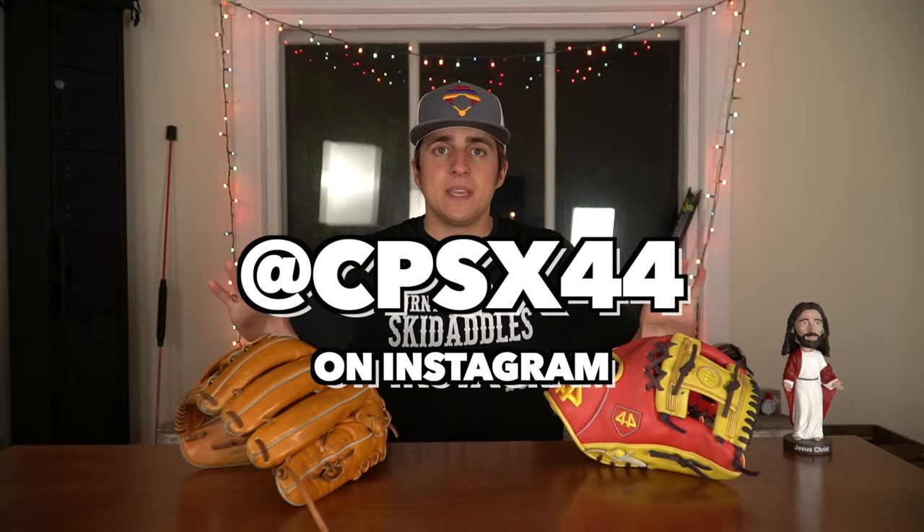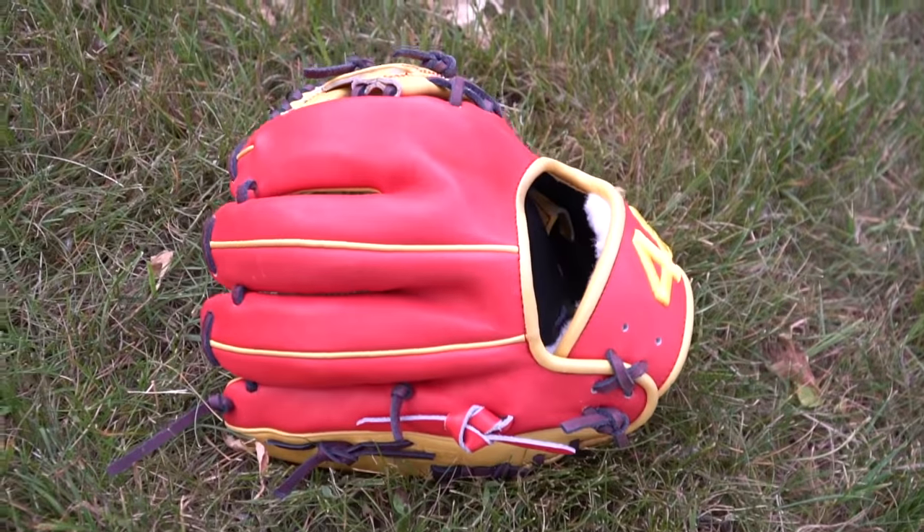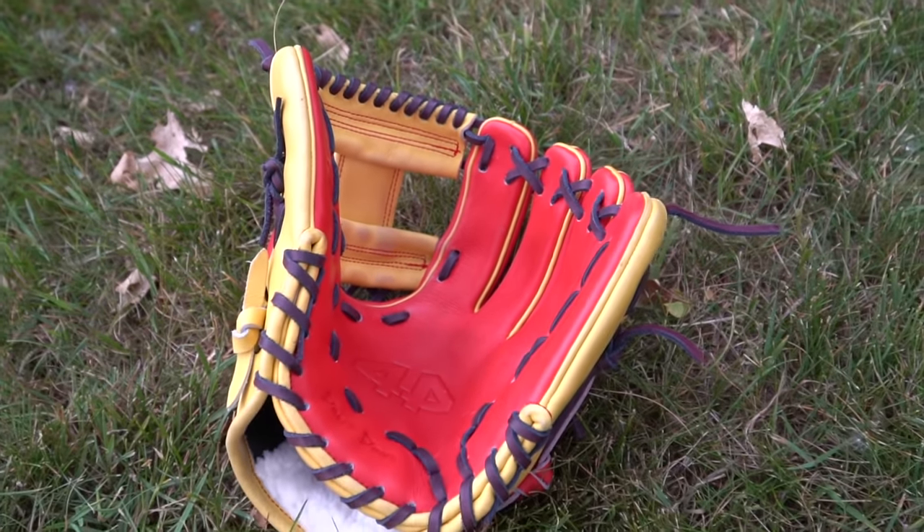Something really interesting about this glove is I got it from CPSX44 on Instagram. He receives care packages of gloves from 44 where something went wrong — for example, this glove was literally bought in Venezuela with stolen credit cards. They found out after the glove was already built, so they had an extra glove they didn't know what to do with, and he sells them for absurdly cheap. I highly recommend checking him out because he sells them for under $100. I only paid like 80 bucks for this glove. The special thing is the 574 model, and I personally think it's the most comfortable model 44 offers.